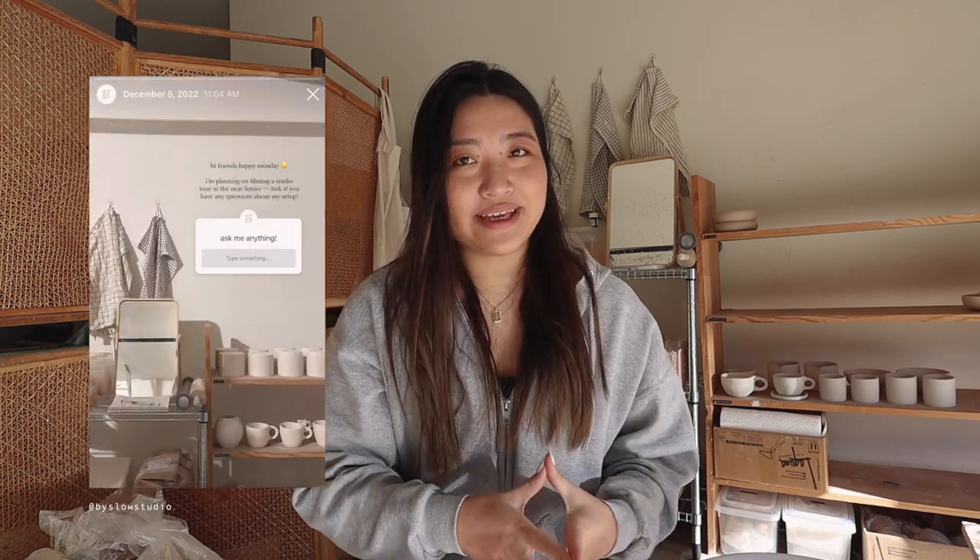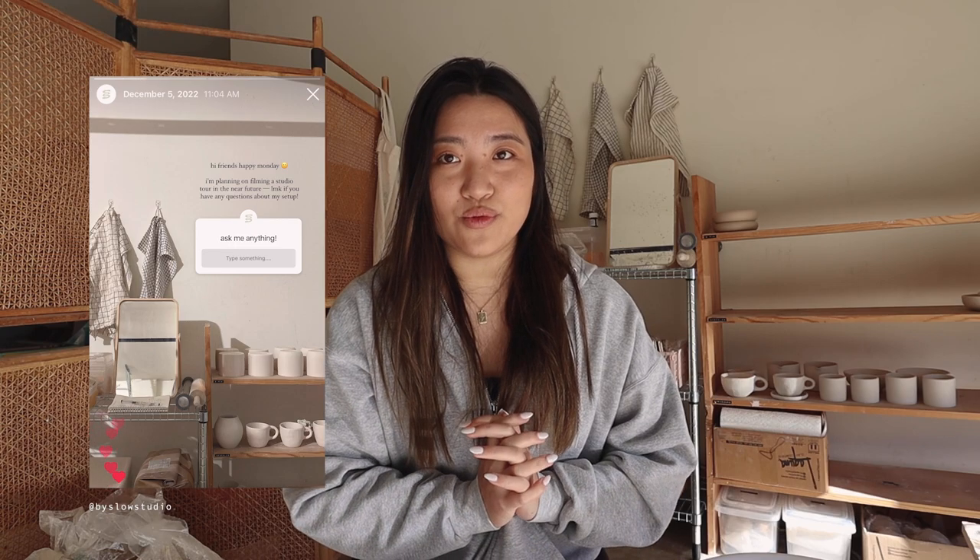I posted a question box on Instagram and got some questions that weren't super studio-tour related, so I'm going to do a mini Q&A at the end of this video to answer those. Make sure you stay around for that. I really want to keep this intro short, so let's just get into the studio tour.